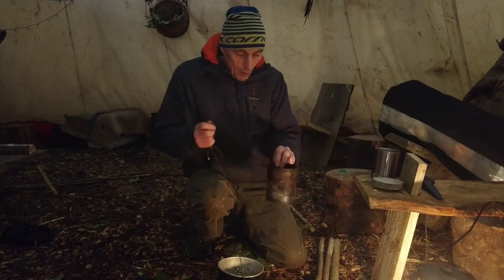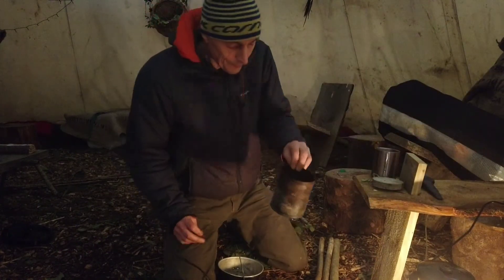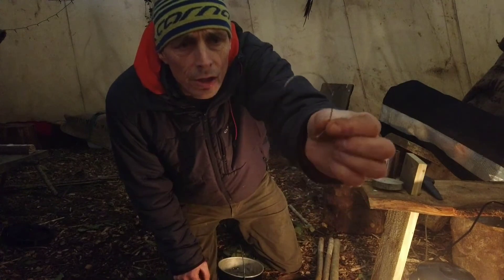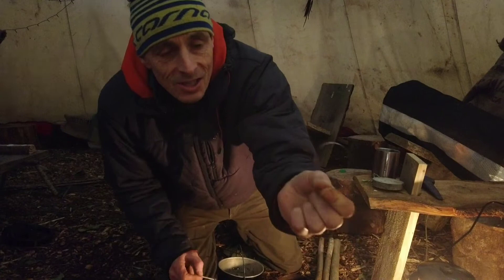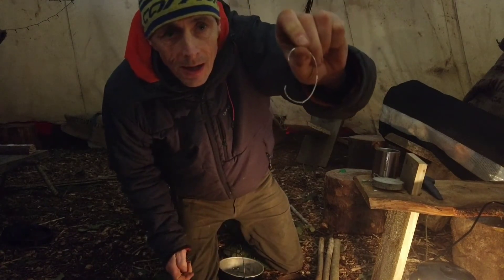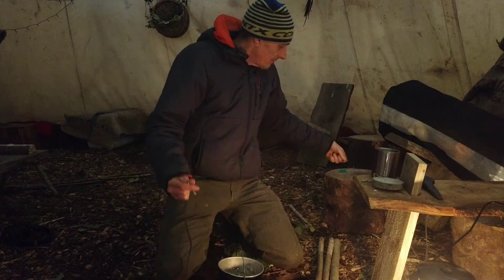We need a pot, a tin of beans — sort of similar to a large tin of beans. It could have been peas, whatever. We need a nail and we need a bit of wire, bent into a C shape. It's quite a strong bit of wire actually, though I'm not sure it's strong enough. You could use a coat hanger — that would definitely be strong enough. I've bent it into a nice wee C shape.